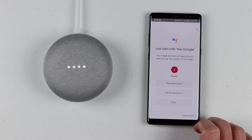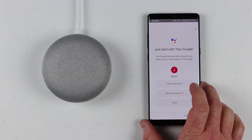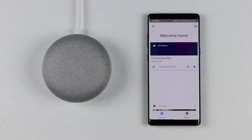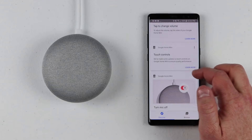The Google Assistant says: 'Hi, I'm your Google Assistant. I'm here to help. To learn a few things you can do, continue in the Google Home app.' We click Finish Setup and then over in the app we click Discover, and it goes through and tells us some of the things we can use the Google Assistant for.